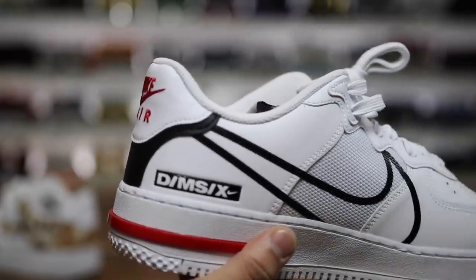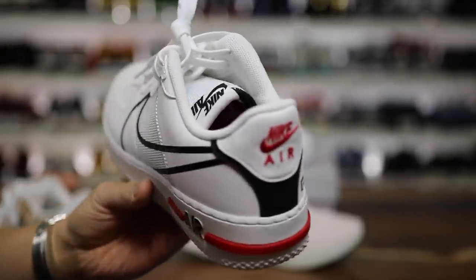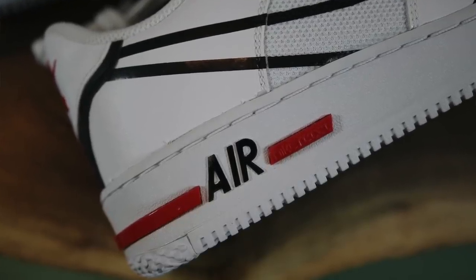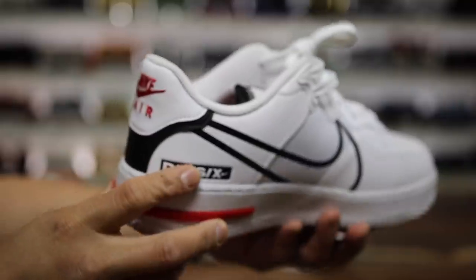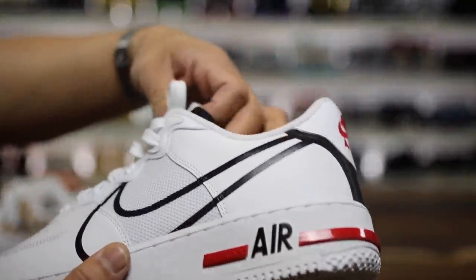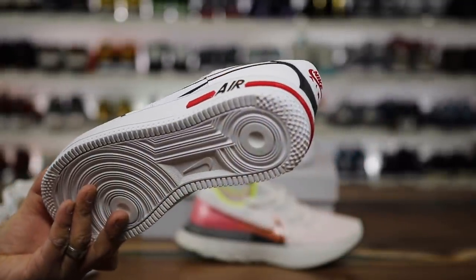On the inside of the shoe, you can see this is a DIMM-6 collaboration. The DIMM-6 thing is basically a creative side of Nike where they try to explore and create different new things — not necessarily technology-driven to be groundbreaking, but more about mixing up different lifestyle aspects of what Nike offers. I think they did a pretty good job with this. It looks and feels somewhat like an Air Force One, but definitely feels like a modified version.